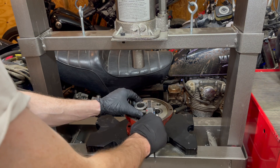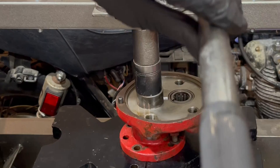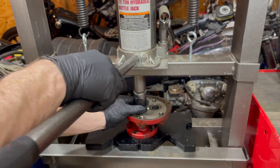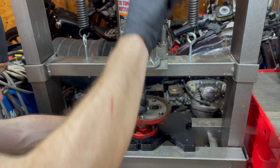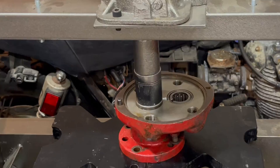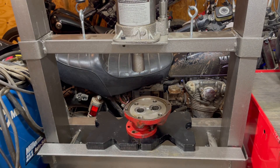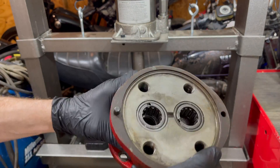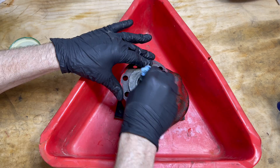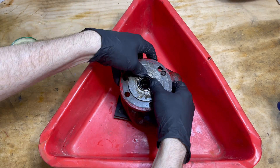I don't have any fancy press tools currently, so I just use a socket the same size as the needle bearing sleeve. It's important to make sure this part's centered and everything's lined up. That looks great — finally making some progress. Now let's do the outer seal on the other side; it's the same process. Clean it, lube it, hand fit it in, then press it in.